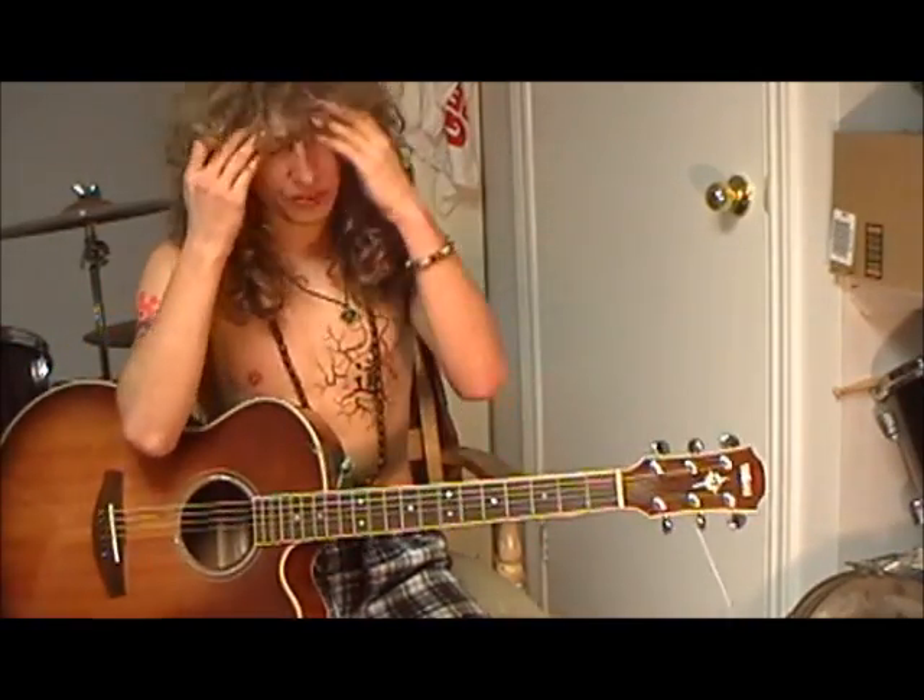There you go, ladies and gentlemen. That was Breakdown by Tom Petty. I'm Dustin Cormier for How to Rock a Campfire — see you guys on the next one.